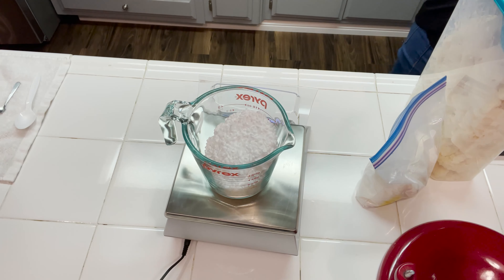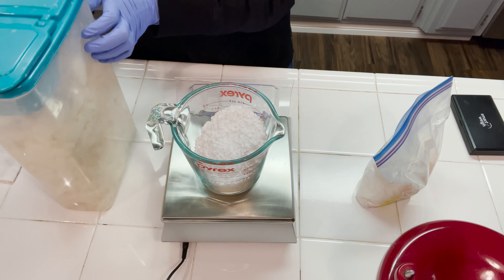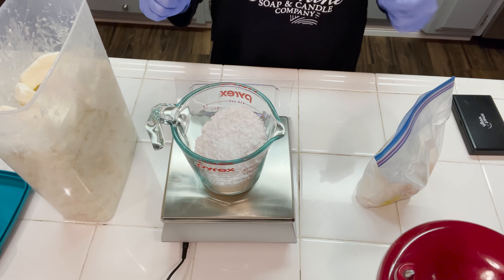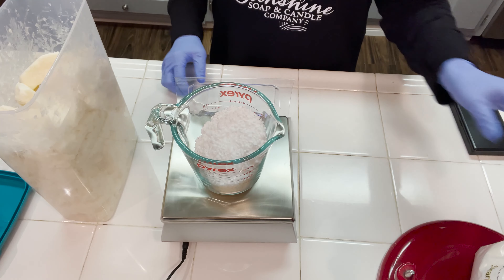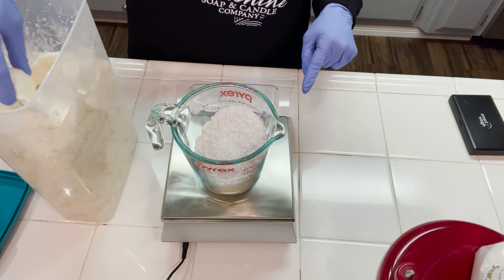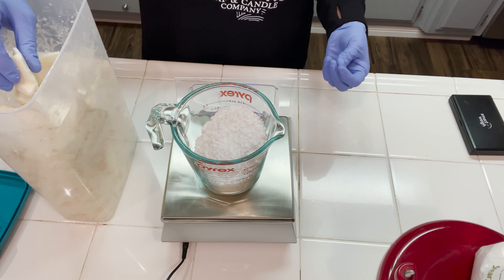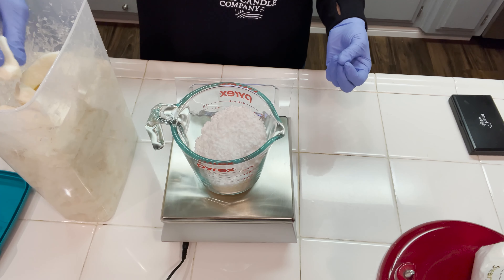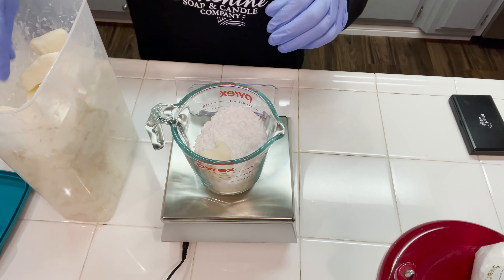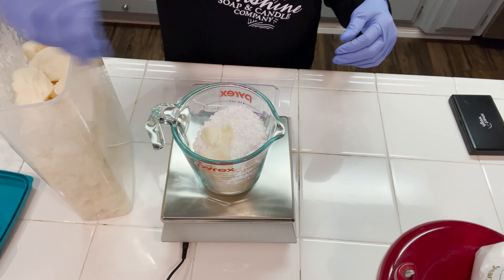We're also going to be adding in some mango butter. You've seen me in my other shampoo bar tutorial use Takuma butter, and that's more for people with normal to dry hair or somebody who wants a really good conditioning shampoo bar, maybe people with color treated hair. Mango butter is considered a bit drier. It does have a lot of great conditioning properties and healing properties — it's really good for the hair and the ends of the hair — but it is considered more of a dry type of butter, so it's good for people with normal hair or those prone to oily hair.